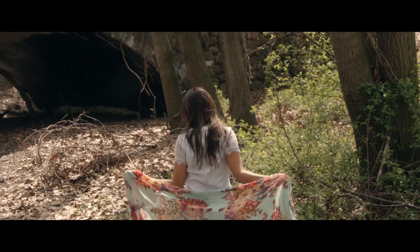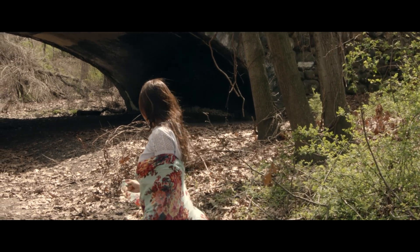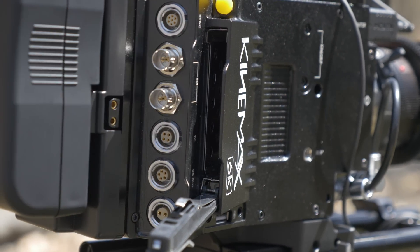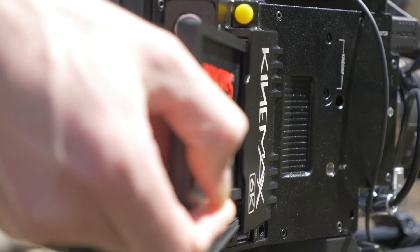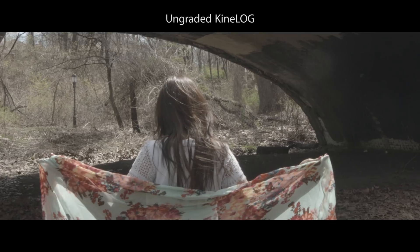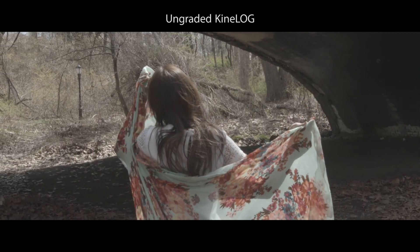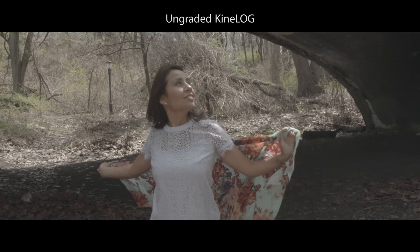It's a compressed format that works great on most editing machines and with all popular editing software. The recording media this camera uses are standard SSDs — solid-state drives — that you can buy for your laptop. They're great because they're cheap. I did run into a problem when using my SSD that I use with my Blackmagic Cinema 4K camera. It never failed me there, but while shooting with the KineMax 6K, the hard drive would sometimes have problems keeping up with the high data rates, which resulted in corrupted footage.